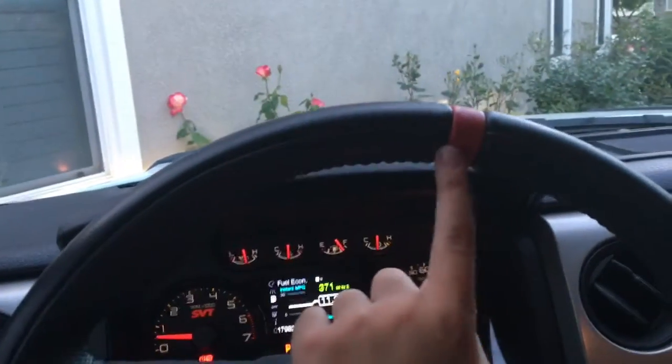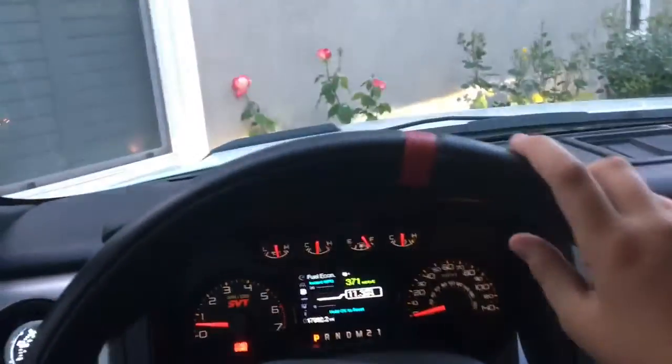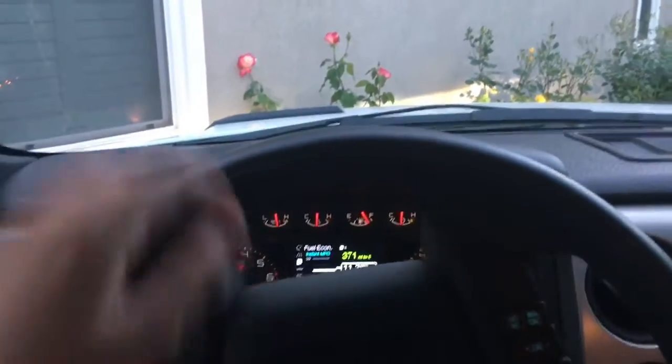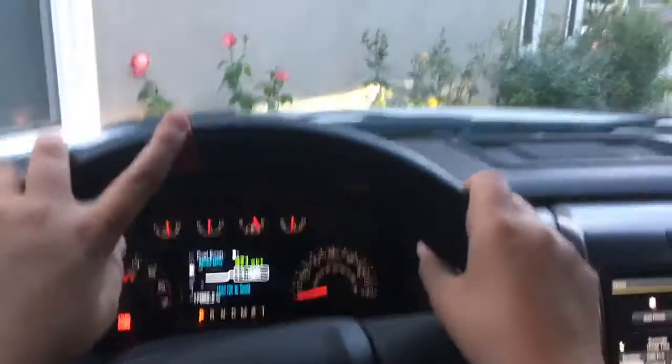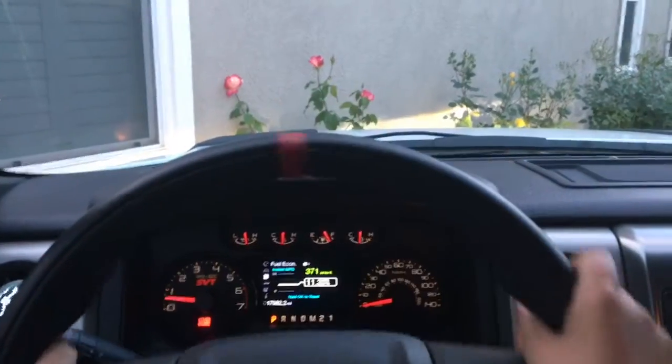The steering wheel has a red piece of leather wrapped around it for when you're off-roading, so you know where the center of the wheel is. Because if you're paying attention to where you are and you see that bright red thing, you know you're going straight or you know where you're turning. It's nice for off-roading.